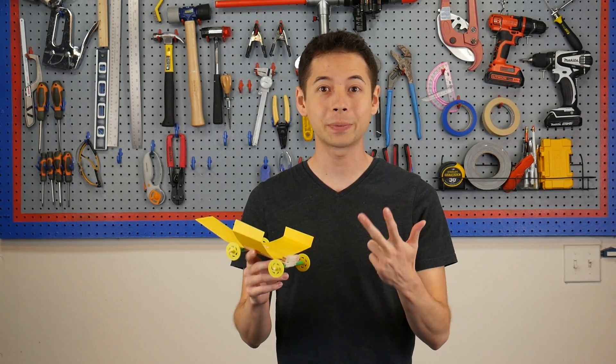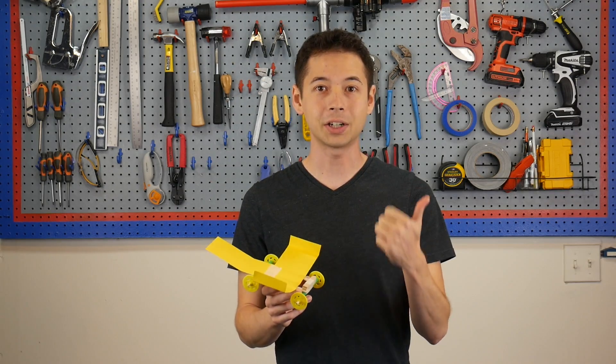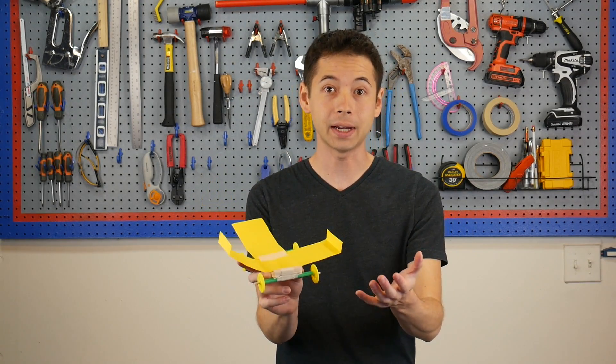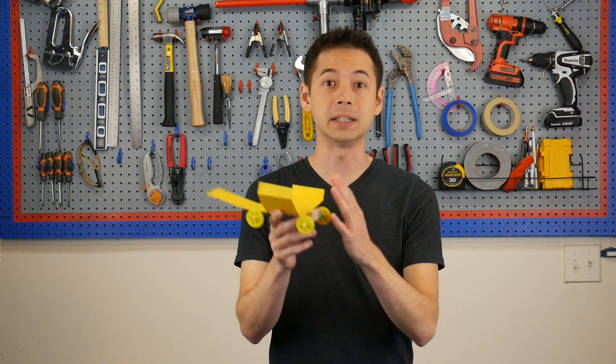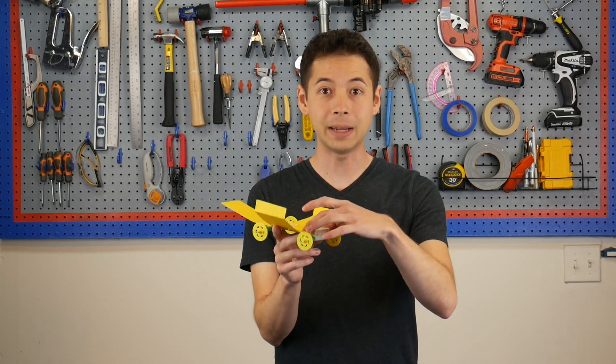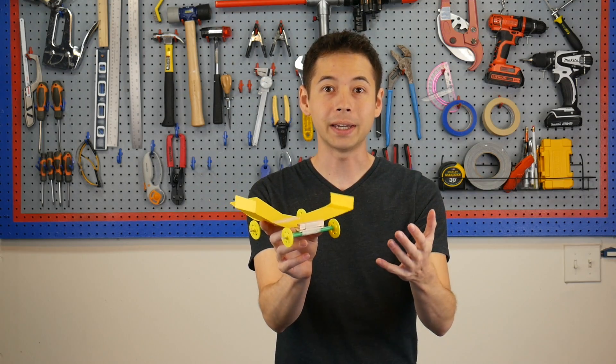For this project, we're just going to focus on three key concepts: mass, lift, and drag. Let's start with mass. Mass helps an object push through the air. If this car was too light, the air molecules would push against it and slow it down and stop it too early. So the wheels, the frame, and this extra mass on the front help push the car through the air.